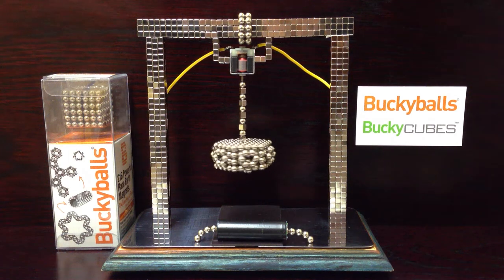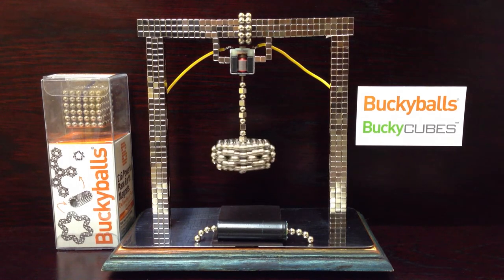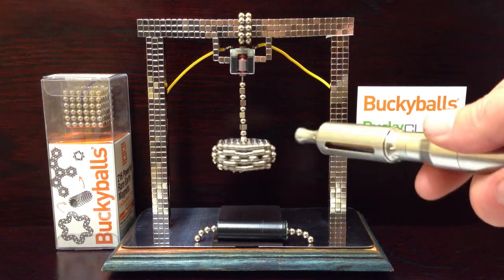Hey guys! Before I even start, I've got a massive offer to make ya — 25% discount on buckyballs at getbuckyballs.com. There's 25% off with the promo code 'motor', so get yourself down there and get yourself some of this stuff.